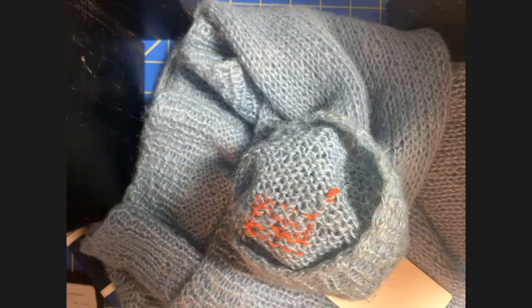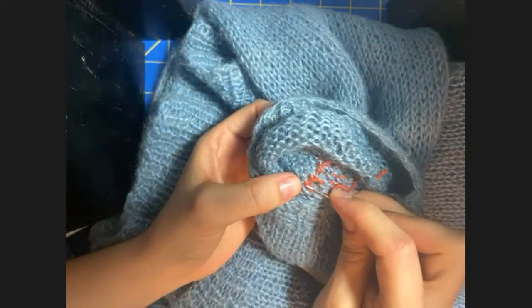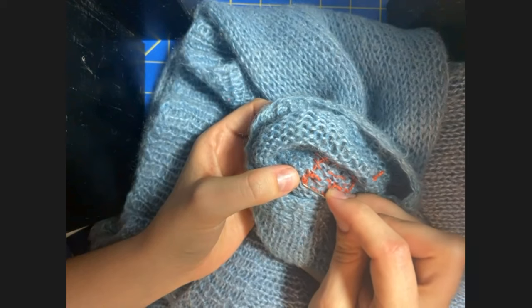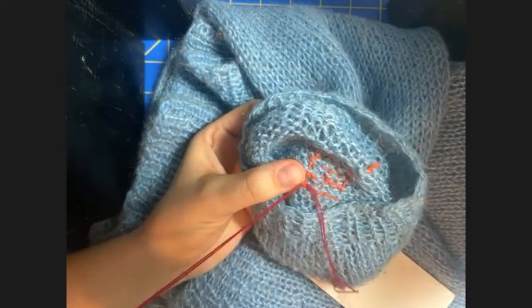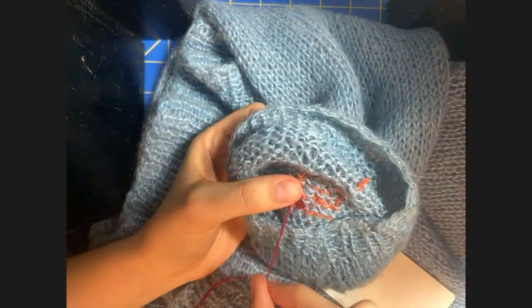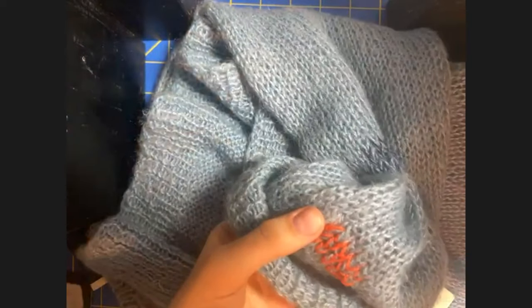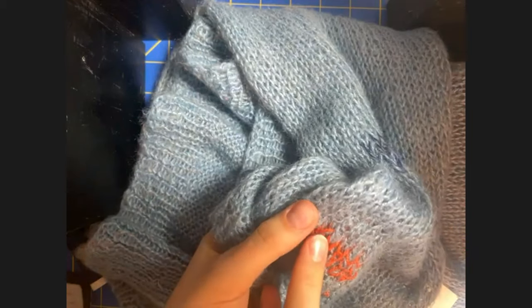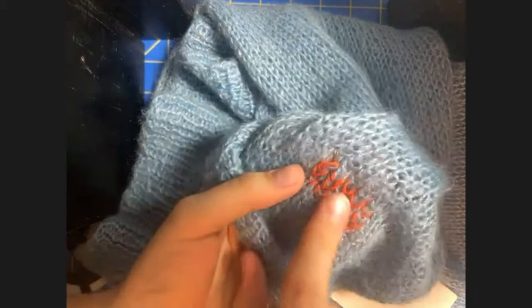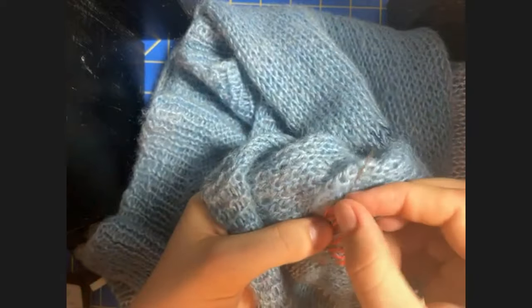I am going to stitch into the darning thread that I've added, with the idea that the original thread might be fragile. I'm just going to tuck my tail into the thread that I added. By tying off my thread, I've left myself a little zone with a lot of yarn — I'm just going to stitch into this to secure my knot, since what I've added is probably more stable than the moth-eaten area I started with. Then I'll do maybe one or two more rows in the new color and we will be done with our darn.